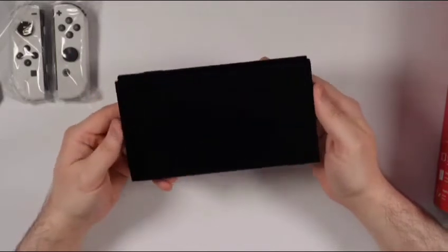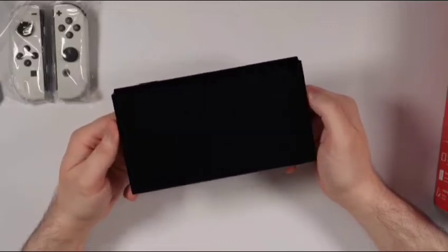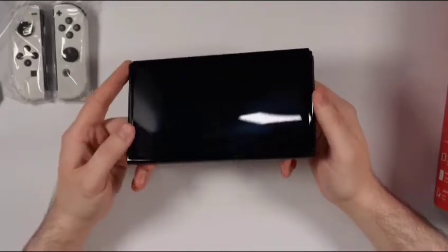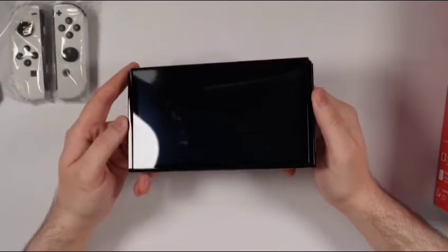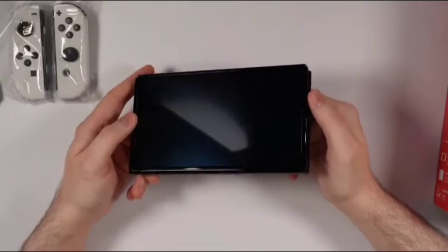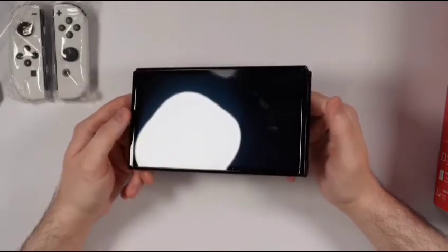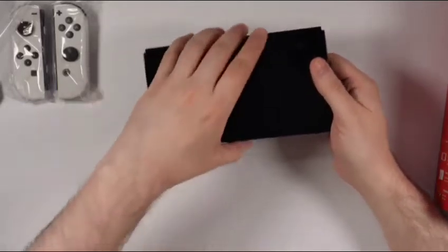The battery life remains the same as the refreshed Nintendo Switch, not the original launch one. The original was 2.5 hours to six and a half hours, while the refreshed model is up to four and a half hours to nine hours of battery life. I'm very happy about that. The handheld mode still remains 720p and dock mode is still 1080p.